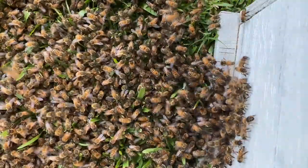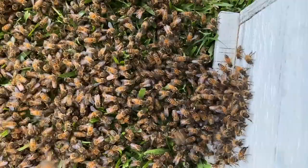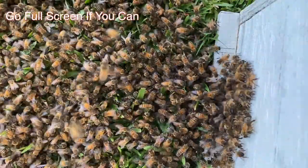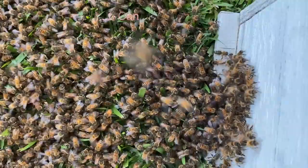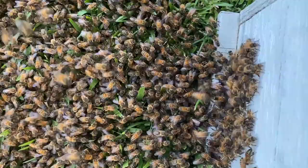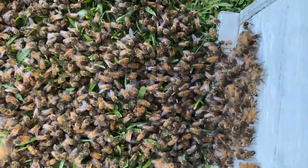I come home and heard something, and this swarm is over here on the ground. I just took a five-frame nuc and set it over here where they're at, and I'm letting them walk in. Currently I'm looking for the queen.